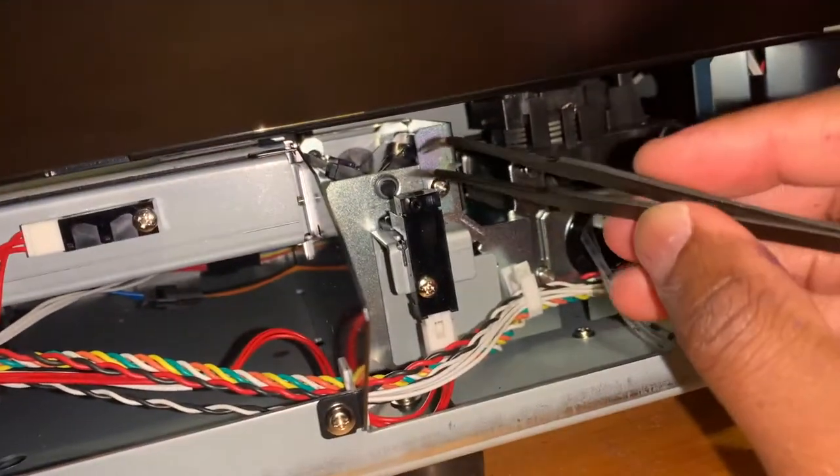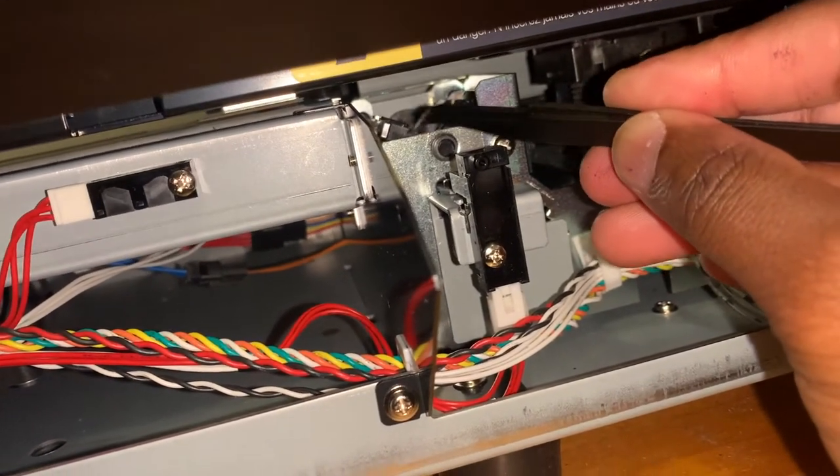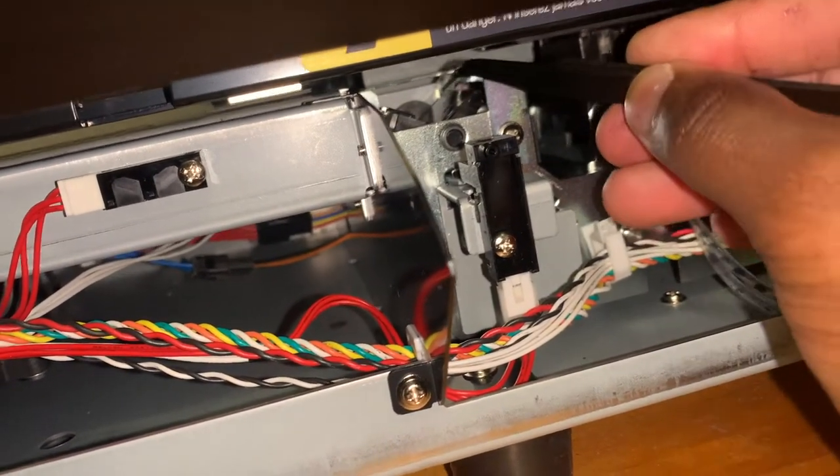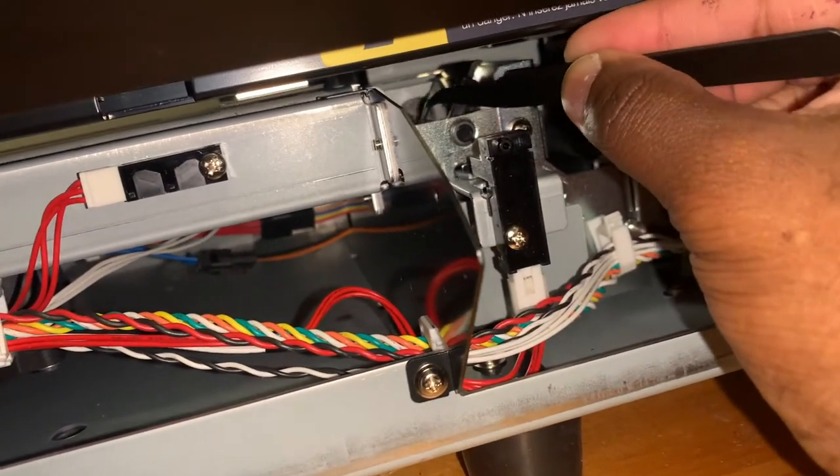That's the home position. Every time you turn the printer on and off, it automatically goes to the home position, which is the V shape.